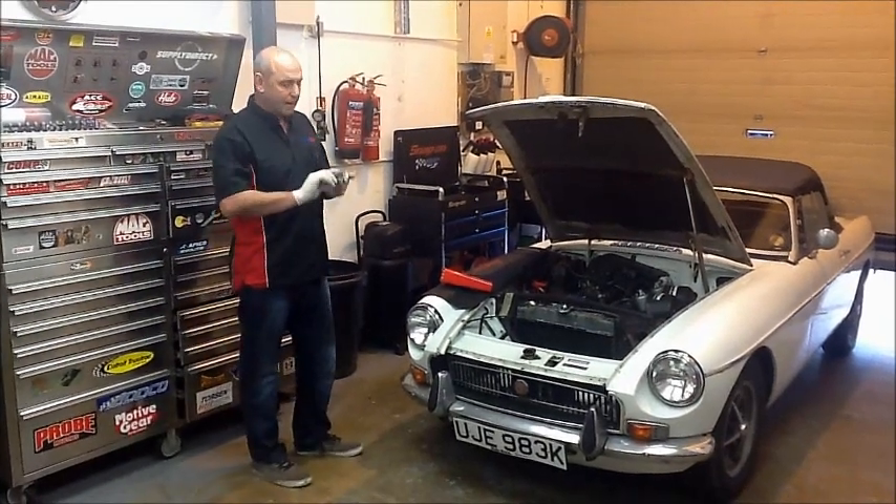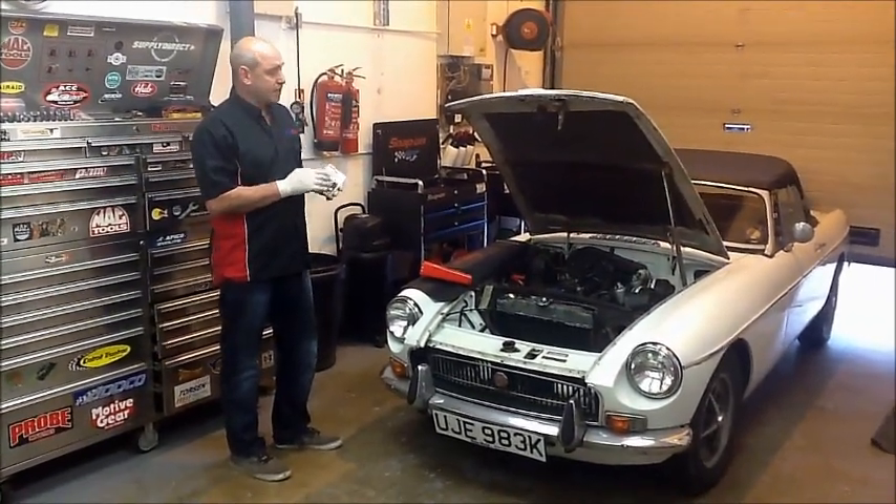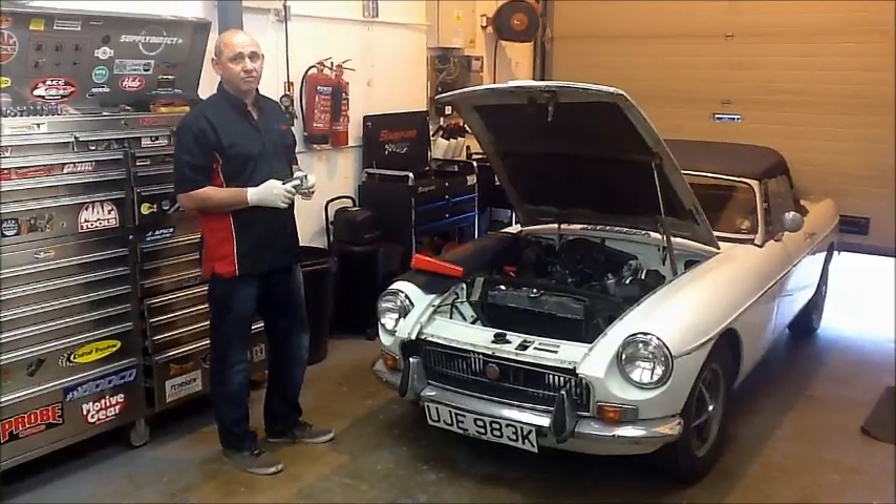This is Scott Workshop. Today I'm going to talk to you about electronic ignition kits, and using this NGV Roadster I'm going to show you how really easy they are to fit.